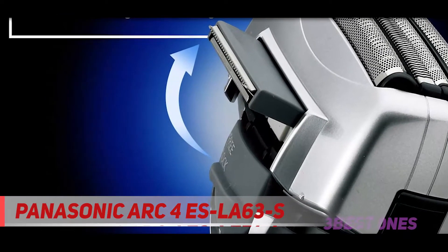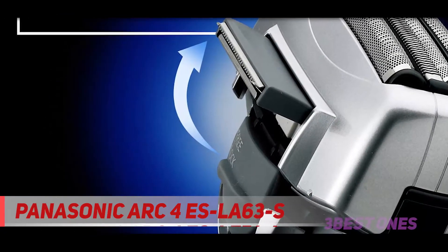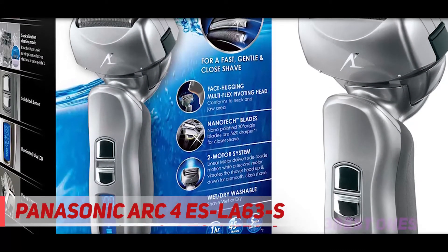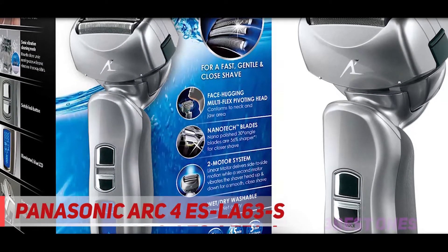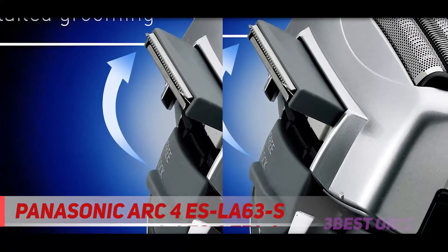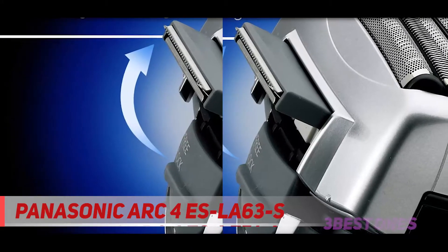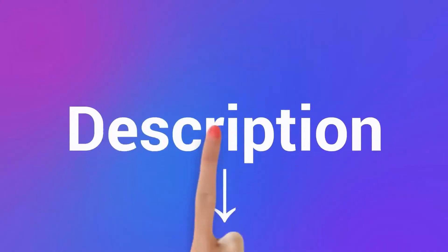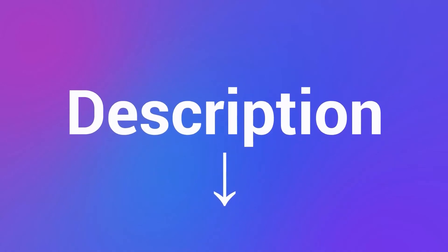If your lifestyle doesn't allow you to shave regularly, then a Braun Series 7 will probably be more suitable. Also, if you shave daily and your beard isn't particularly dense or rough, an Arc 3 like the ES8103s will probably be good enough — it costs less and the replacement foils and blades are cheaper as well. Check out the description for more information and the latest price.